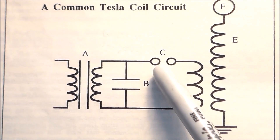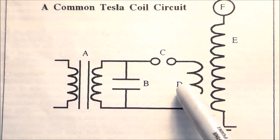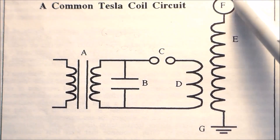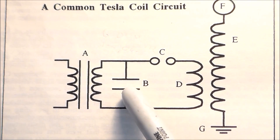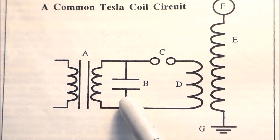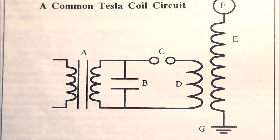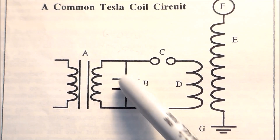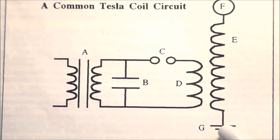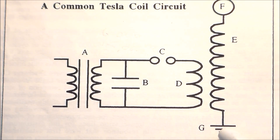The circuit includes a capacitor, spark gap, primary coil, secondary coil, and discharge electrode. Now I should point out that this diagram shows a single capacitor, but in practice you are going to have to use a bank of multiple capacitors to get the voltage tolerance and the capacitance you need. The diagram shows a single capacitor for simplicity. Down here is the symbol for a ground connection.